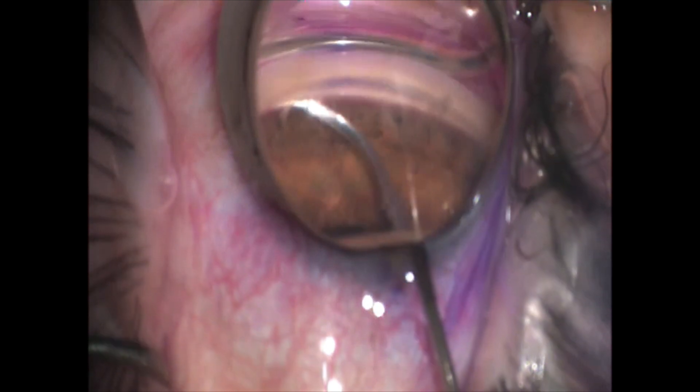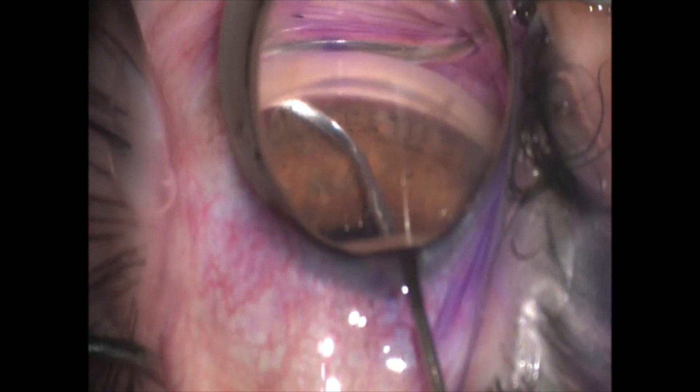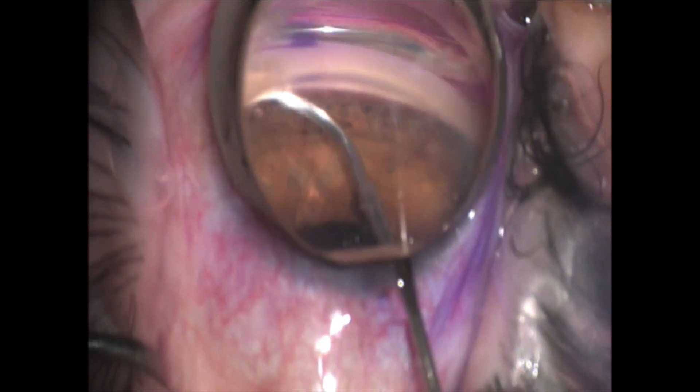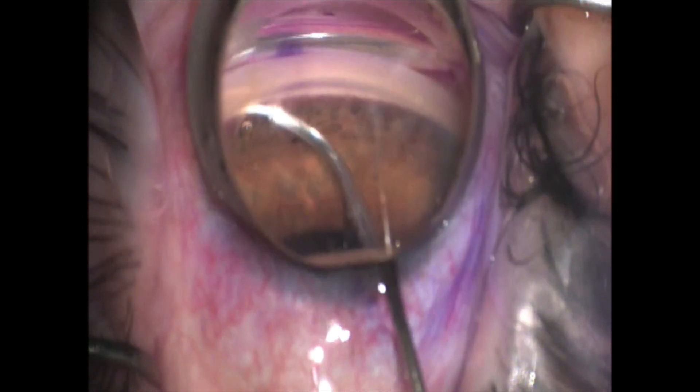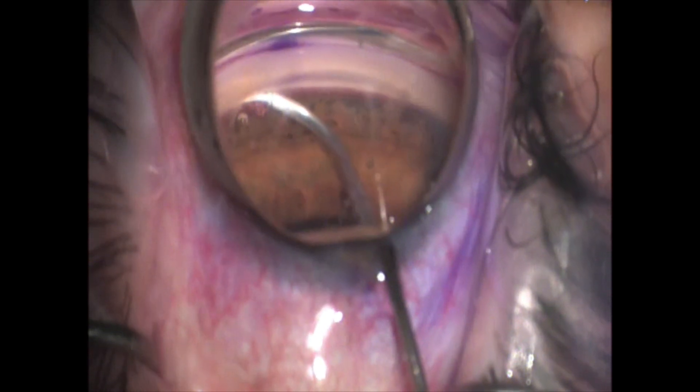My goal here is to pump this approximately 30 times at least every time I go around the eye. I'm pumping it down and then rolling the little button forward. I prefer cohesive viscoelastics when I do these — for this specific case I used ProVisc.